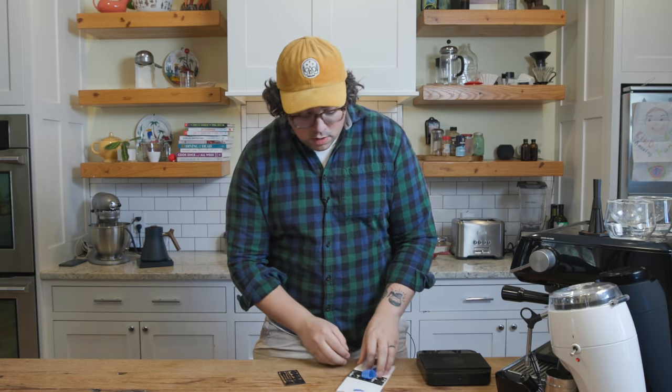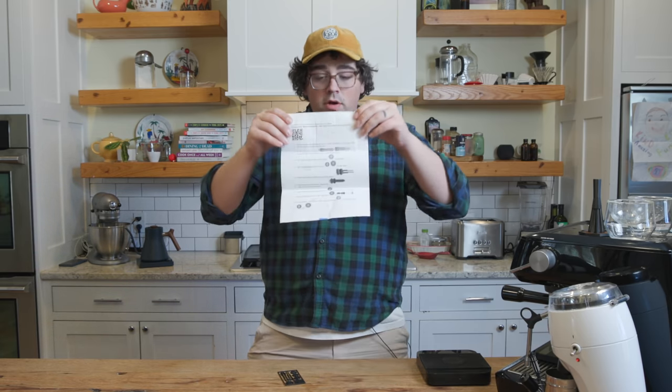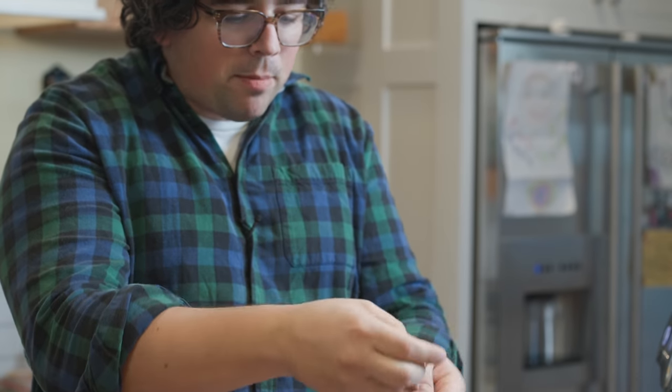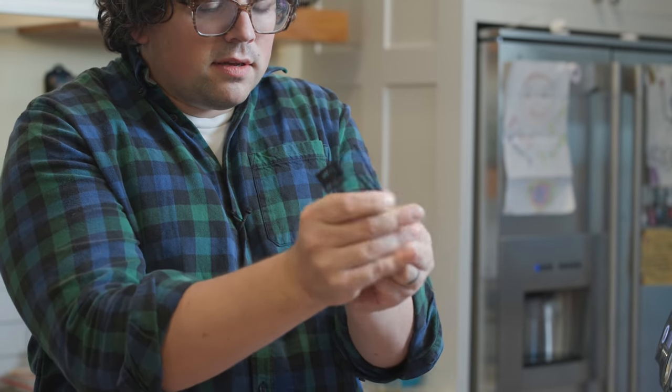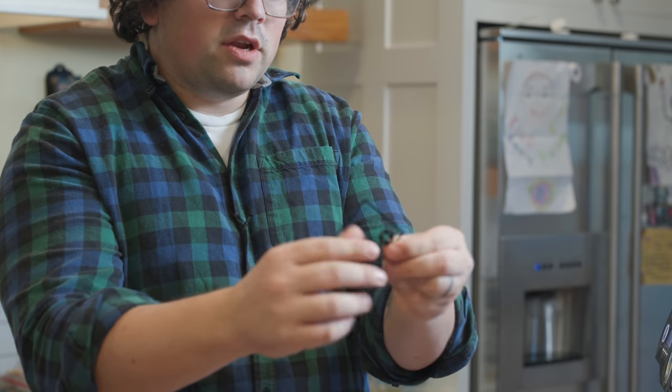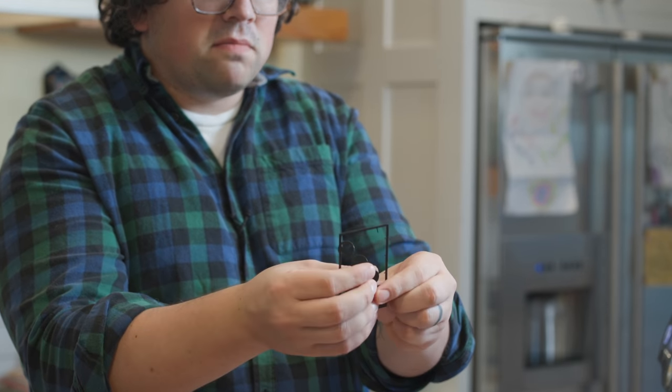It's a 3D printed size of a business card. All you do — and there are instructions right here — you're just going to pop these out like so. They're just held together by little pieces of 3D printed material. You just pop them all out. You can be rough with it, you can be soft with it, whatever you want.